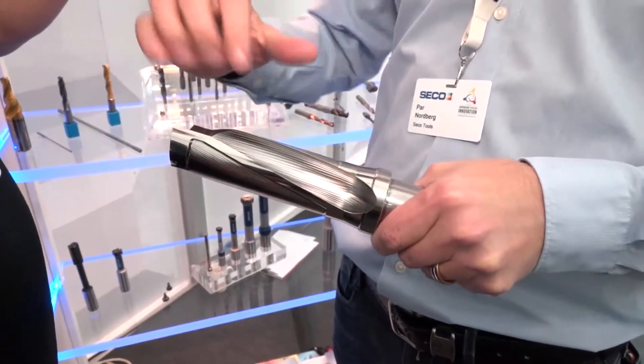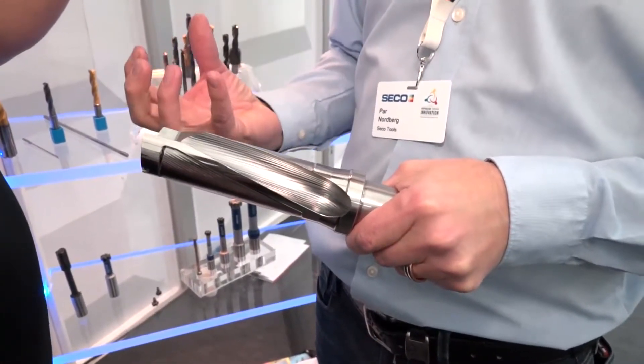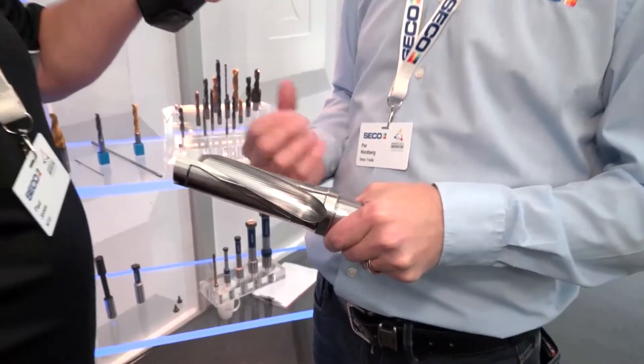You can see this — it's like a waveform there. We call it a wave pattern, and that helps to evacuate all the swarf, all the chips.